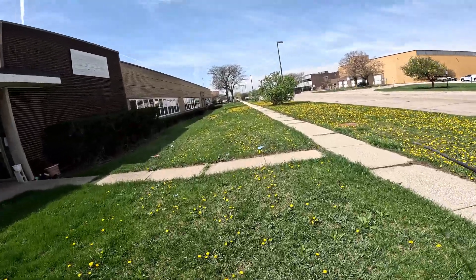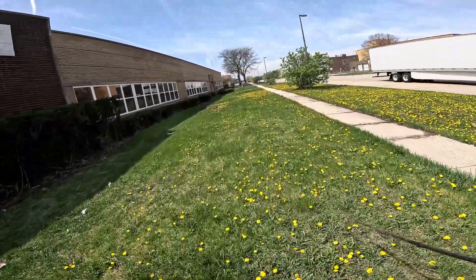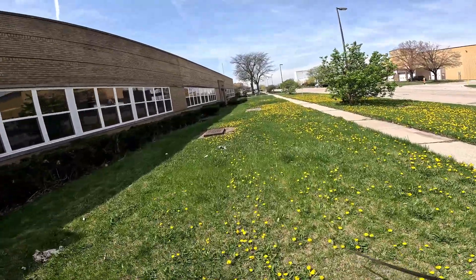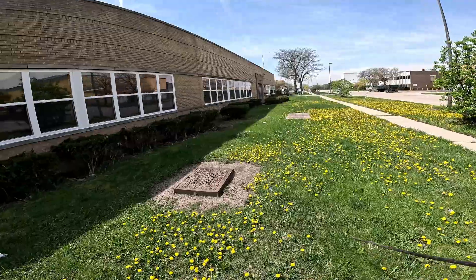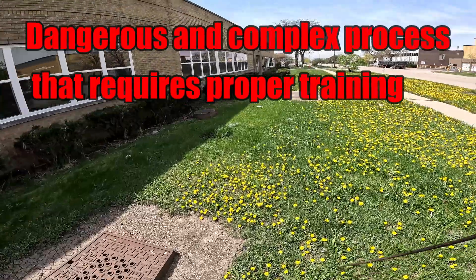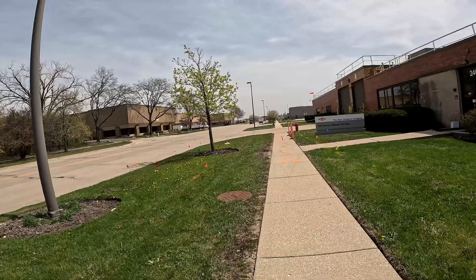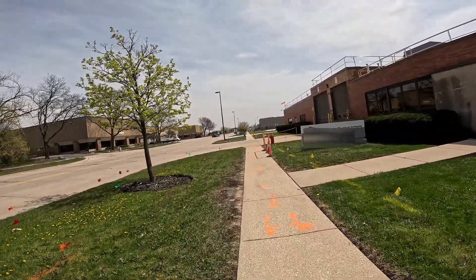We're gonna go over here and mark out this electric duct bank. Be very, very cautious when locating out of these manholes right here. Very dangerous folks. We're looking at this electric duct bank — very high profile.